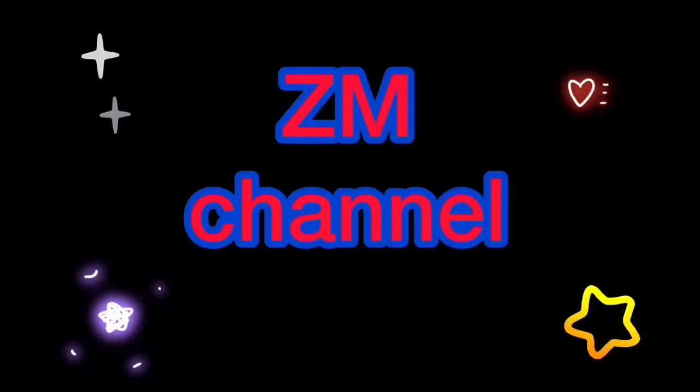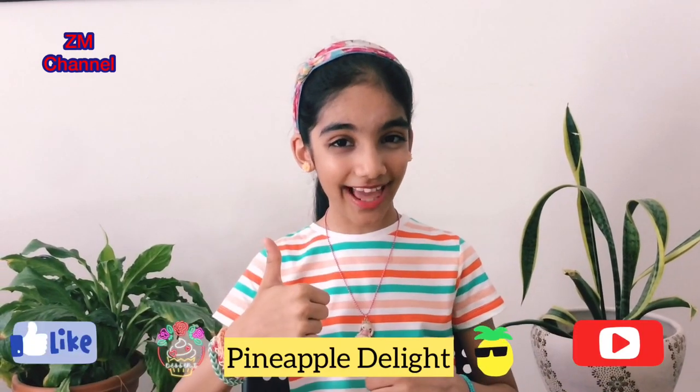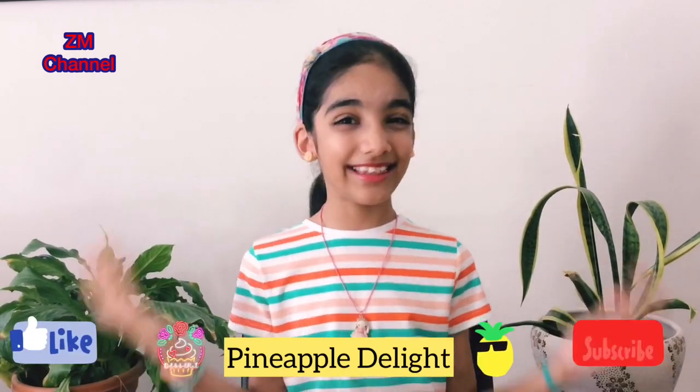Welcome to ZM Tunnel. Hello everyone, welcome back to ZM Tunnel. My name is Zara and today I'm going to make Pineapple Delight. Please don't forget to like and subscribe to my channel. Let's get started.